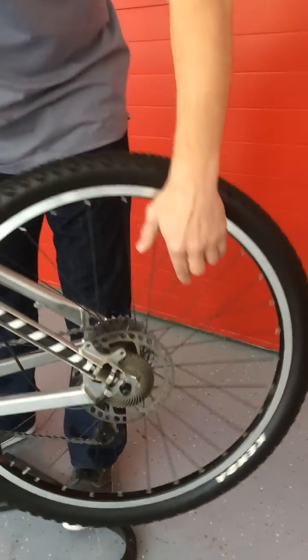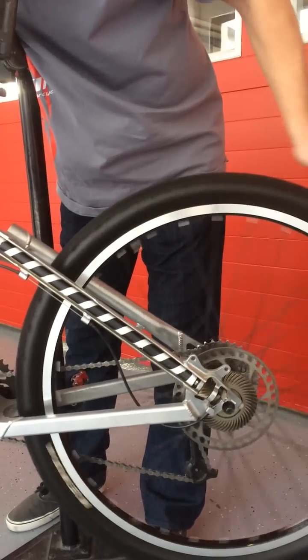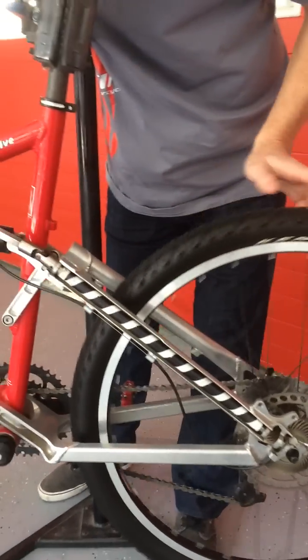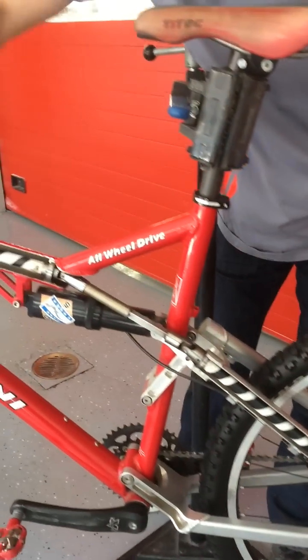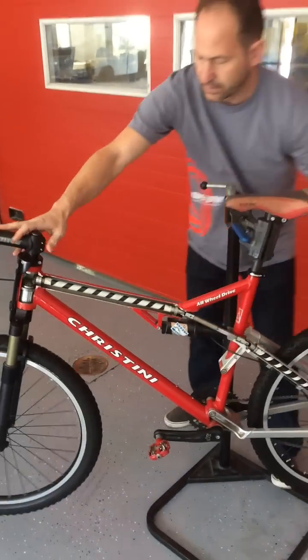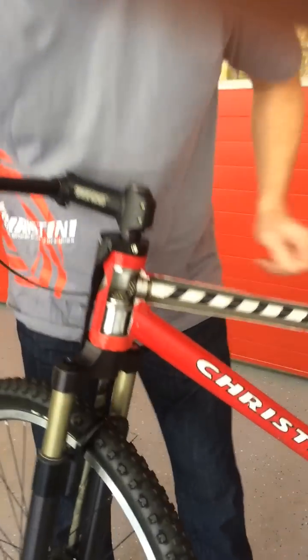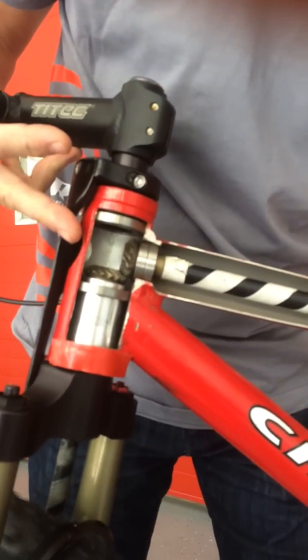Here you have the drive system on the back. Again, you have the clutching mechanism to engage and disengage. The drive shaft goes up through the frame. This was a full suspension model from years ago with a U-joint drive shaft into the frame, up into the head tube. You can see here how the gearing transfers power.